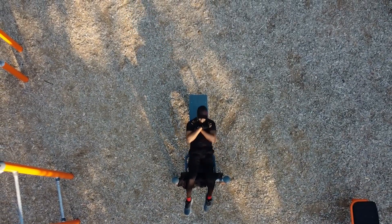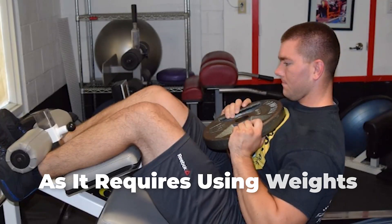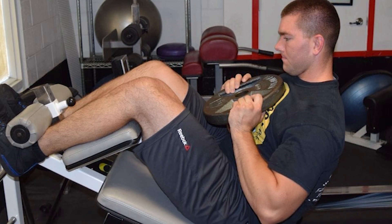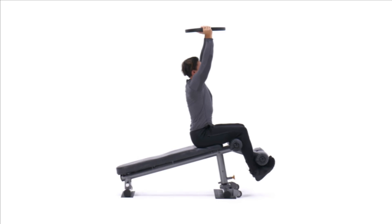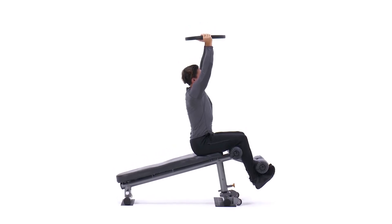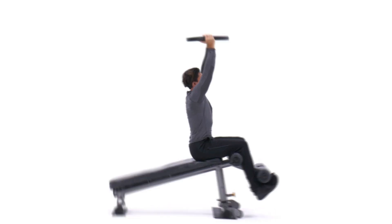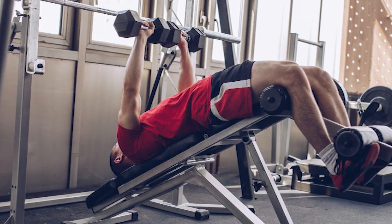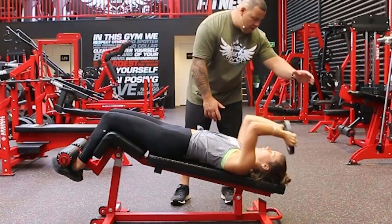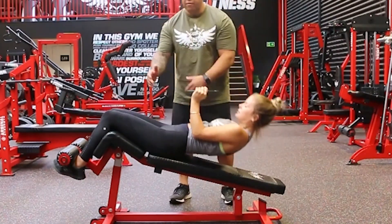The second variation is for those looking for a challenge, as it requires using weights. It starts by sitting on a bench with your knees bent and your feet under a padded bar. Next, hold a dumbbell, weight plate, or medicine ball across your chest or above your head. Then raise your torso up to bring your chest to your thighs, pause for a few seconds, and return to the starting position.